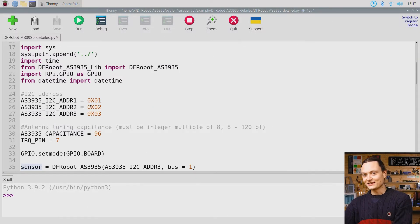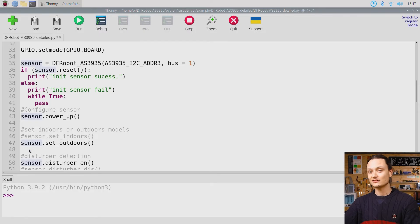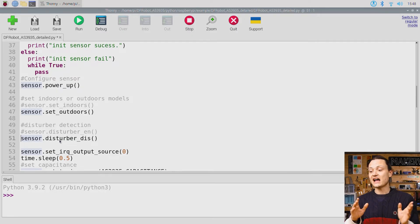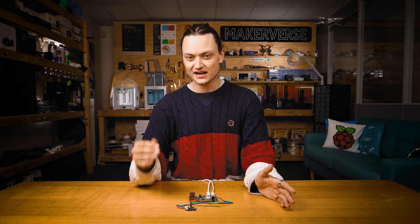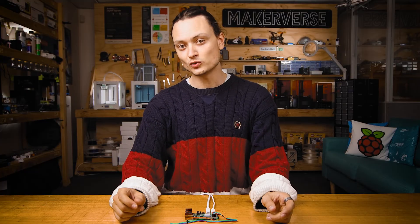Let's jump into the code for just a second. If we scroll down and comment this line out and uncomment this one, we've now set up our DF Robot lightning detector to work outdoors. Scroll down a little bit further and do something very similar here — we've now disabled that disturber interrupt detection. That means our system is going to run a lot faster and it's going to be better for lightning photography purposes. There's a lot going on inside this script, but this should get you started. My system has been accurate and reliable from the get go. However, if you find the system keeps identifying false positives, they can be tuned out. Configuring this is more advanced, so check the full write up if you need.